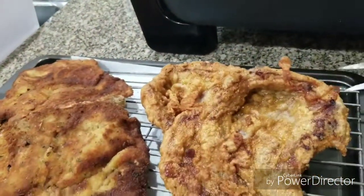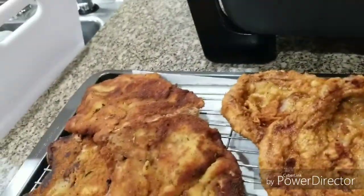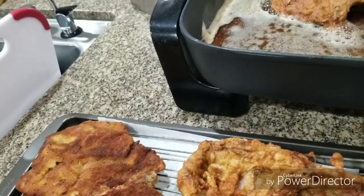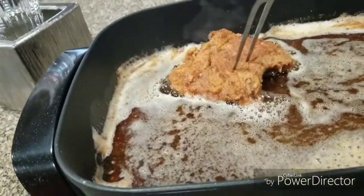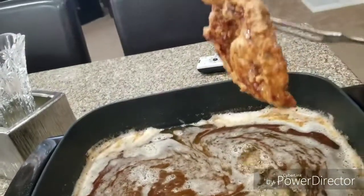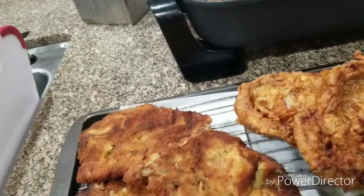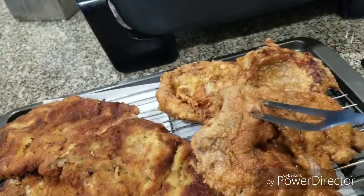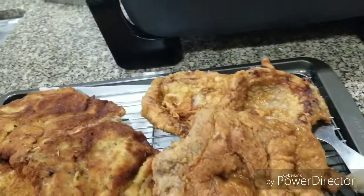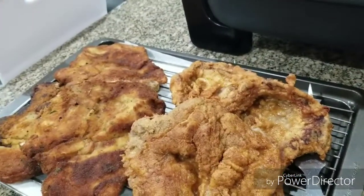Remember, lay them on a rack if you have one — if you don't have one, don't worry about it. Let's get this last one out of here. I'm going to go cook some side dishes and then we're going to come back and plate these up and give them a name. We have two different types of pork chops, so the names will be interesting — stay tuned.